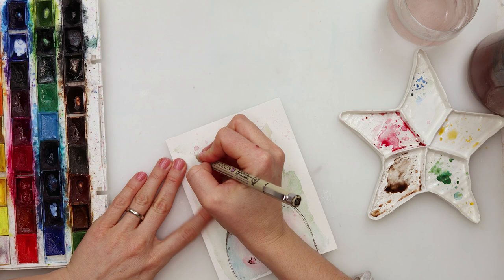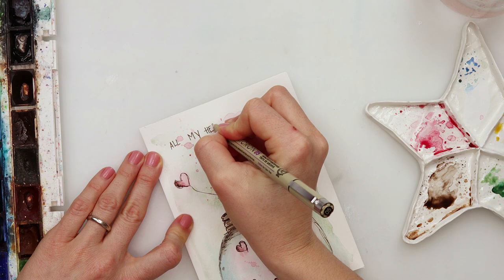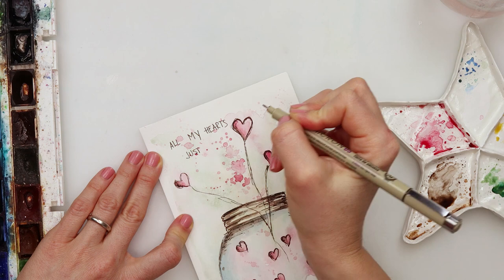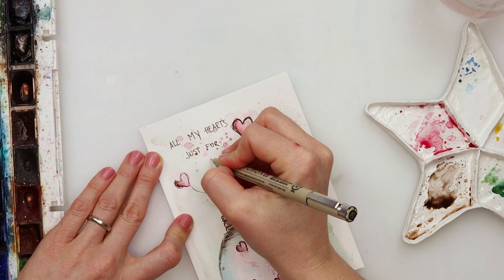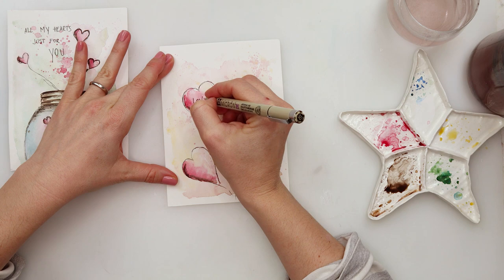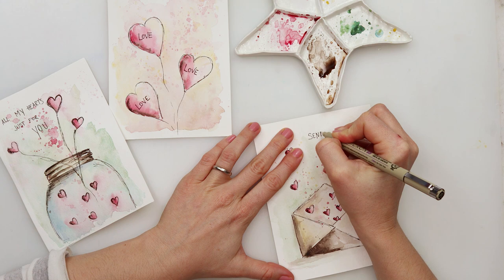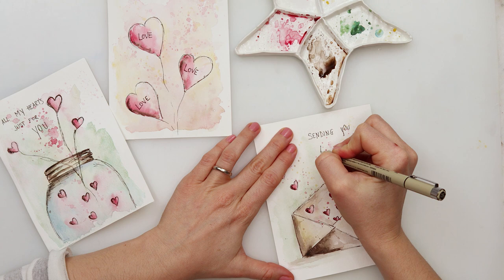Now it only remains to write the text. For the first card I'm writing 'All my hearts just for you' — it could be 'all my hearts' or 'all my heart is just for you', which I thought was fun. For the one with three hearts I'm writing 'love' into all of them — you can also add a little more text on the upper right side, but I left some breathing space. For the third card I'm writing 'Sending you all my love.' With that, all three cards are finished.